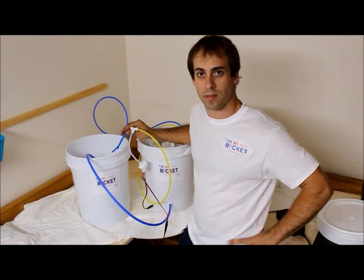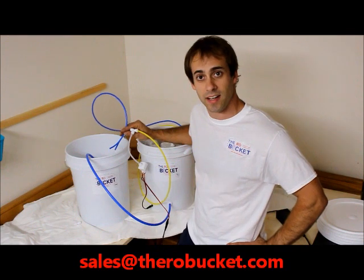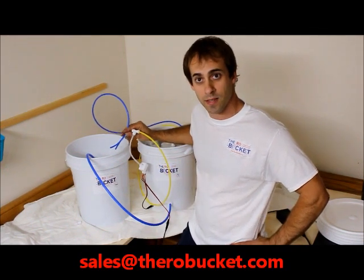To restart it, you would have to follow the procedure back through again. If you have any additional questions, feel free to email us at sales@vrobucket.com. Thank you.